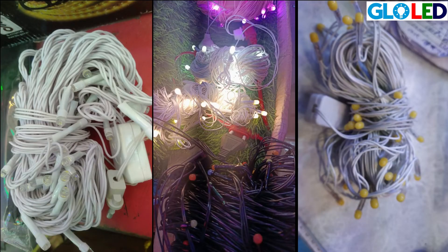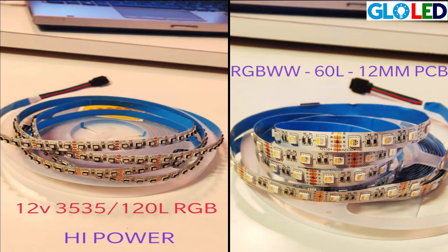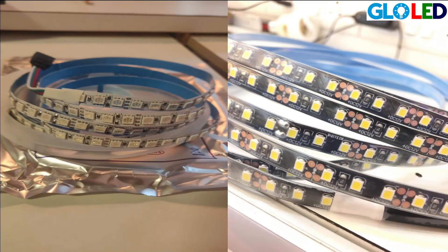To illuminate our house, we use the series light, rope light and strips. In these all, we have outdoor and indoor also. We have different colors: RGB, with remote, without remote, warm white, cool white, natural white — all the colors available.